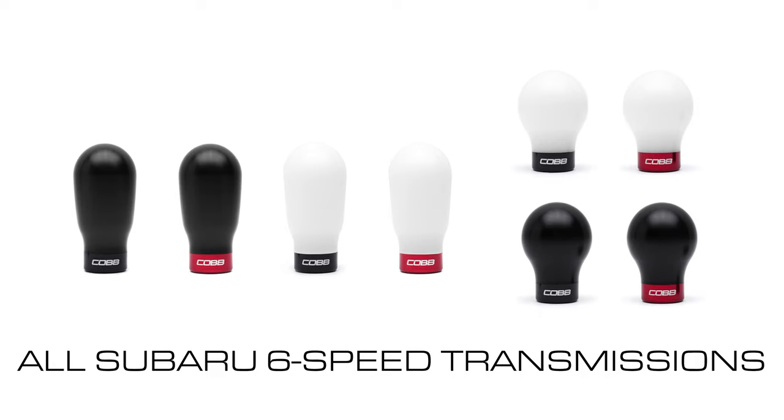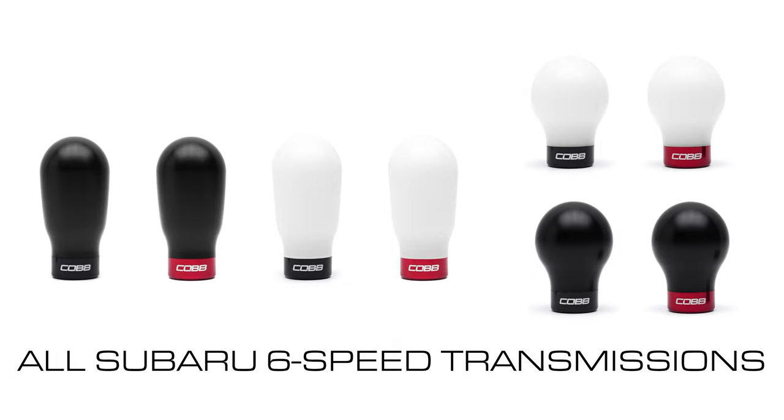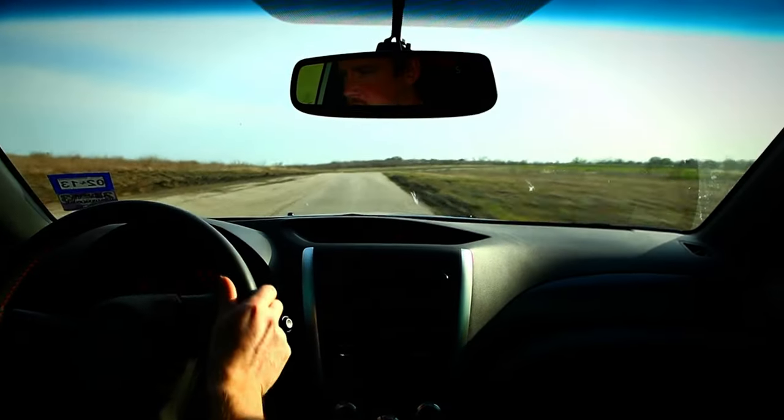Both knobs are compatible with all STIs and 2015 plus WRX manual transmission models, which is where the biggest difference is felt. The added heft produces a more direct and solid shifting feel that further improves the already stellar 6-speed Subaru transmissions.